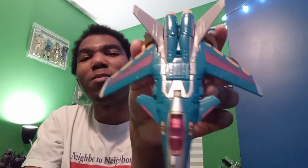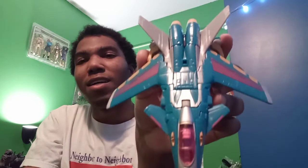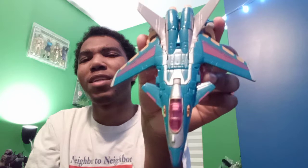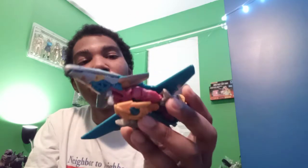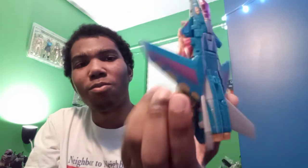The colors on him are just really out there. You have yellow, you have purple, you have blue, you have gray — the colors are just a lot.